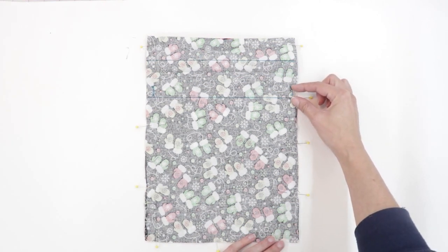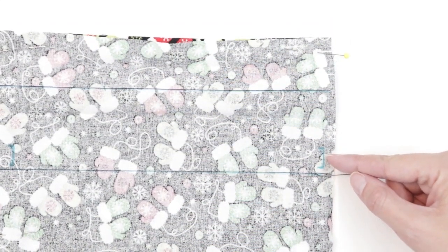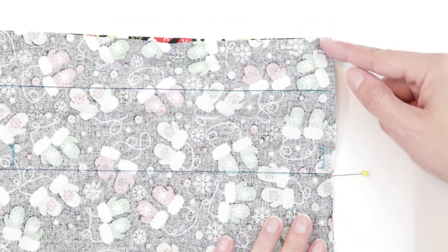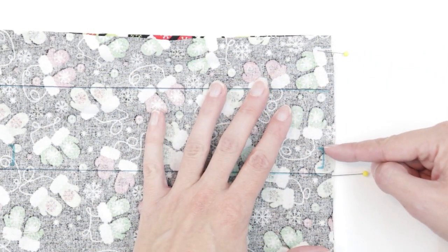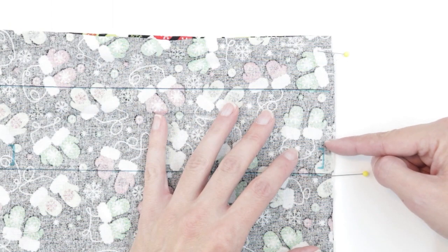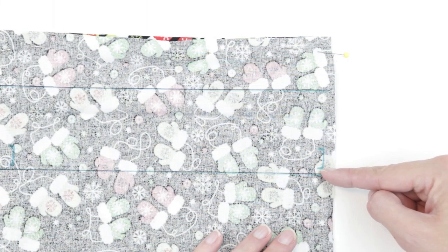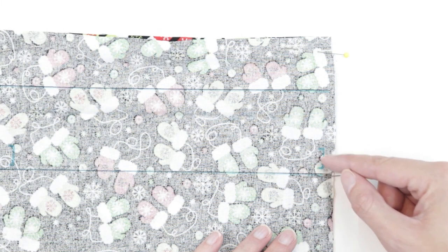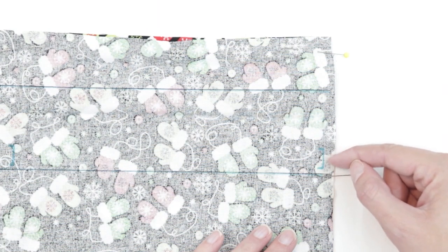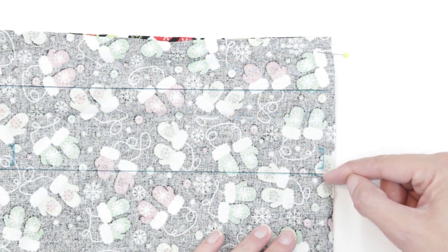However, I'm going to leave a gap at my mark. Where I drew my mark for the drawstring channel, I'm not going to sew. I'm going to start at the top edge and backstitch, come down to my mark, stop and backstitch, then skip that section, start sewing again, backstitch, and keep going. I want to make sure I backstitch on either side of the gap to make it strong. Let's head to the sewing machine.